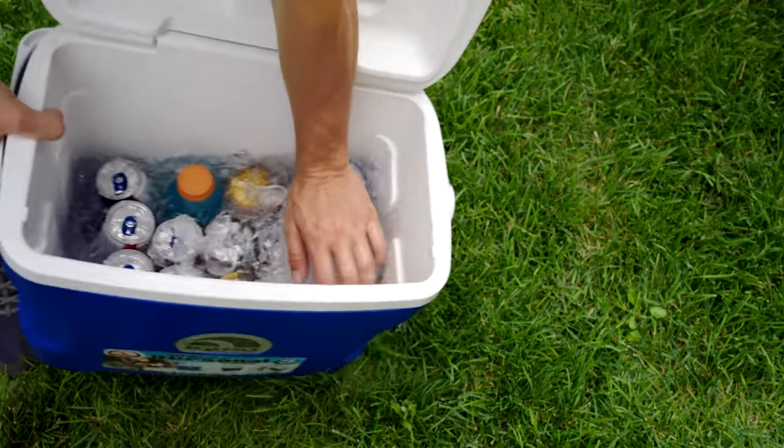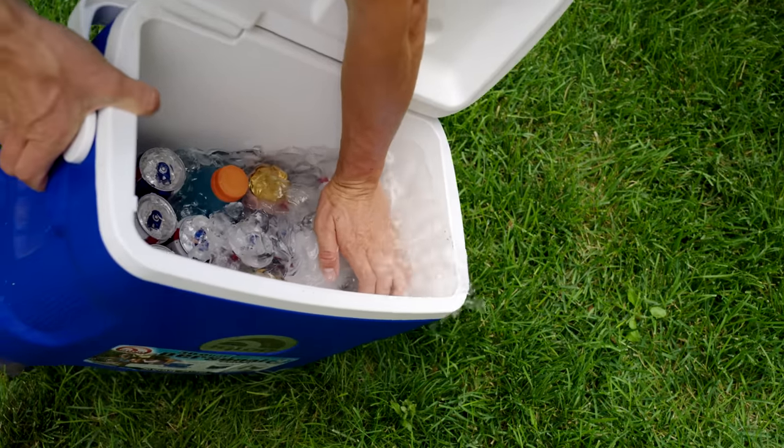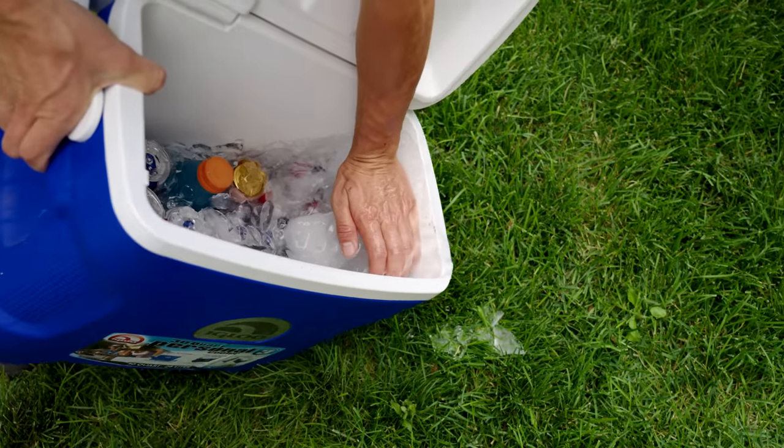This next one is probably one of the biggest debated topics in the outdoor cooler world, and that is: to drain or not to drain. That is the question.